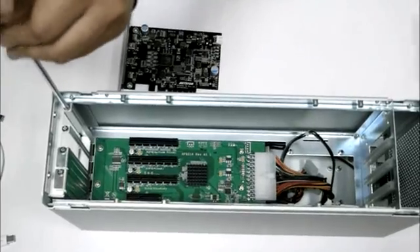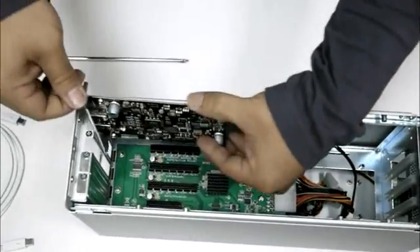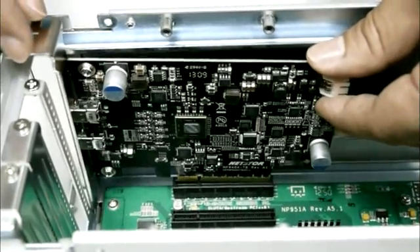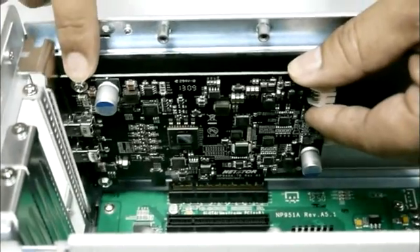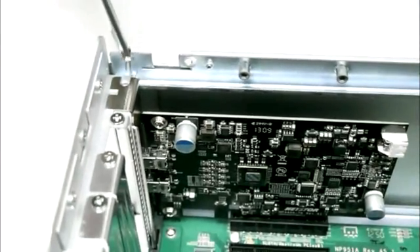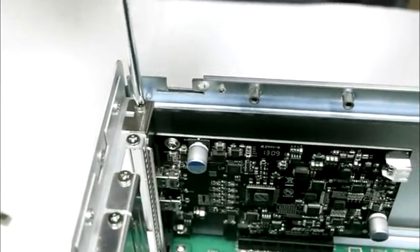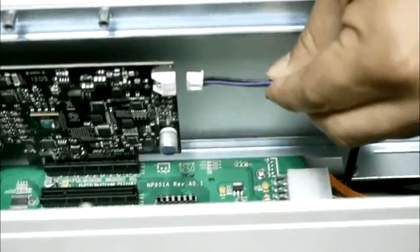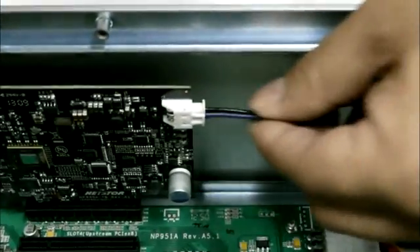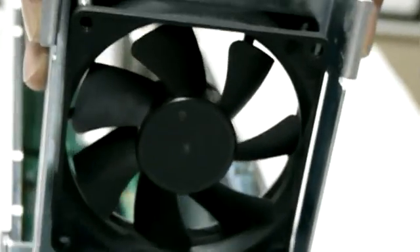Install the Thunderbolt tucker and put back the fan baseboard. Put back the fan cooler module and screw the Thunderbolt tucker board tightly onto the enclosure. Connect the green-purple-black power cable onto the MP948TB target board. Then put back the fan cooler module.